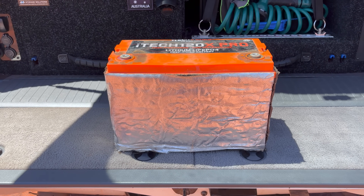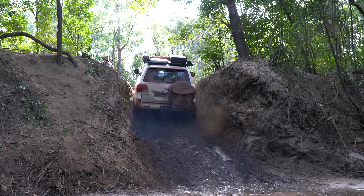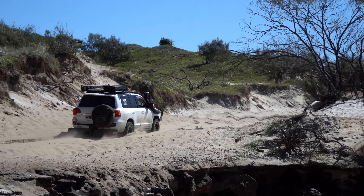This episode is about the iTech 120X Pro lithium battery, specifically the results after 12 months of hard use while travelling around Australia and testing its performance, capacity and condition.